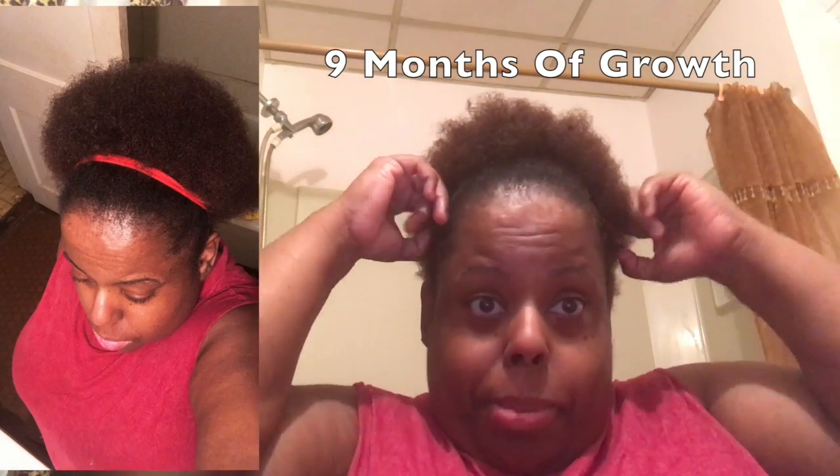It's nine months of growth and I wanted to share with y'all how my hair has grown in nine months. I wanted y'all to see that and comment below asking what I did to get my hair to grow that much and that thick. I received these products like two or three weeks ago and did the review then, but just never had time to edit and upload the video.